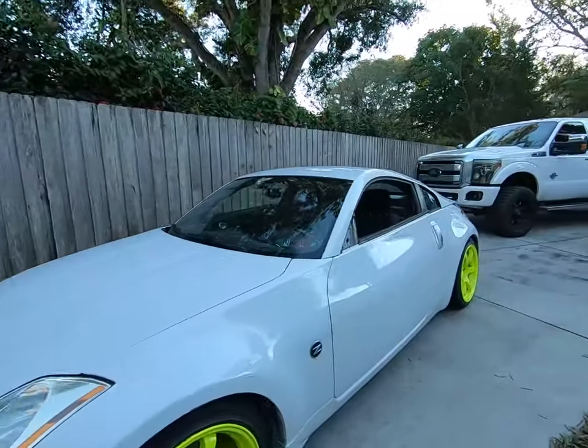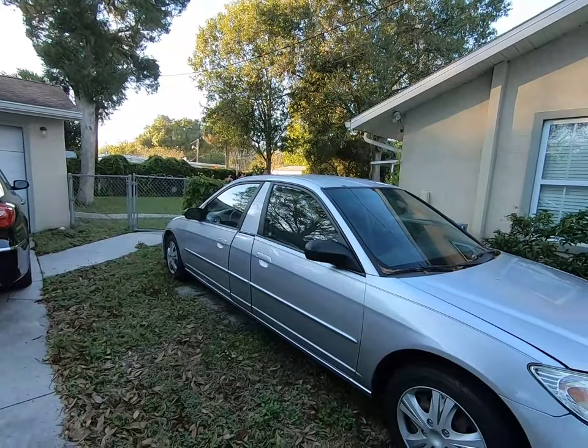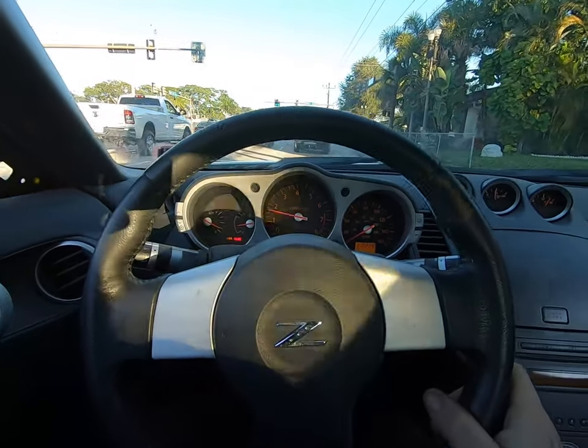We're gonna head over to Dan's. I dropped the car off earlier and we're gonna start building a roll cage for it. We're gonna take the Z today — I've been driving that thing around all week. It doesn't have mirrors; I painted the whole car in like three days, put wheels and coilovers on it, brought it to OSW and got to drive it. This is literally like the second time it's been on the road. You got the classic ABS fuse pulled for the slidey boys.